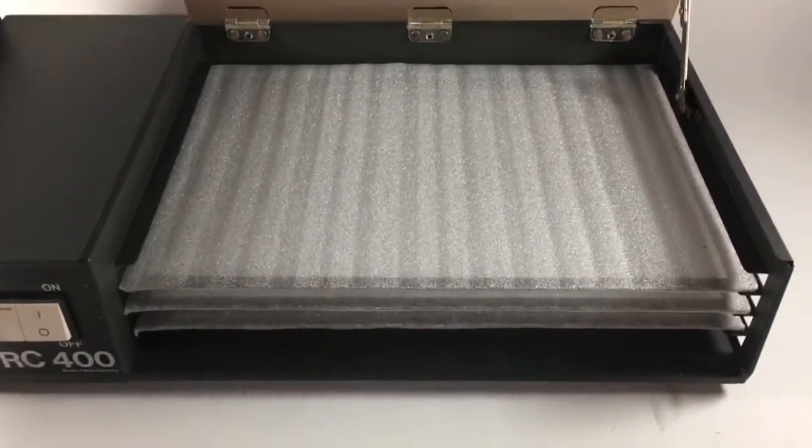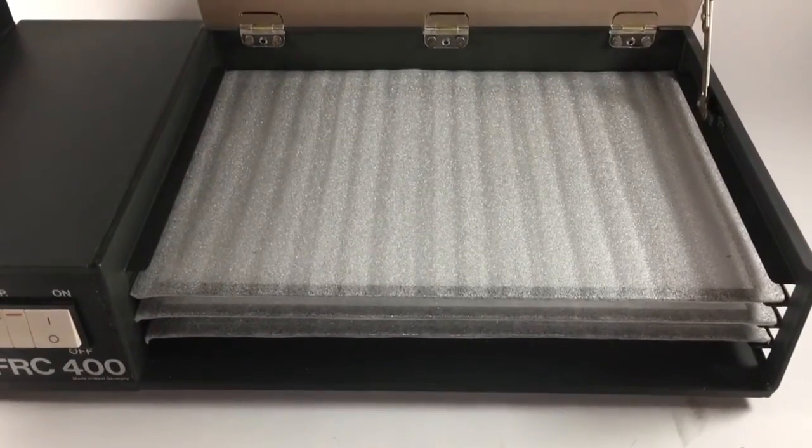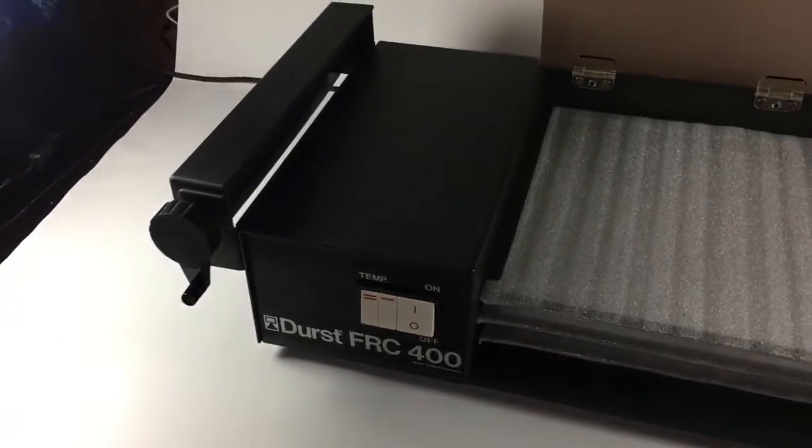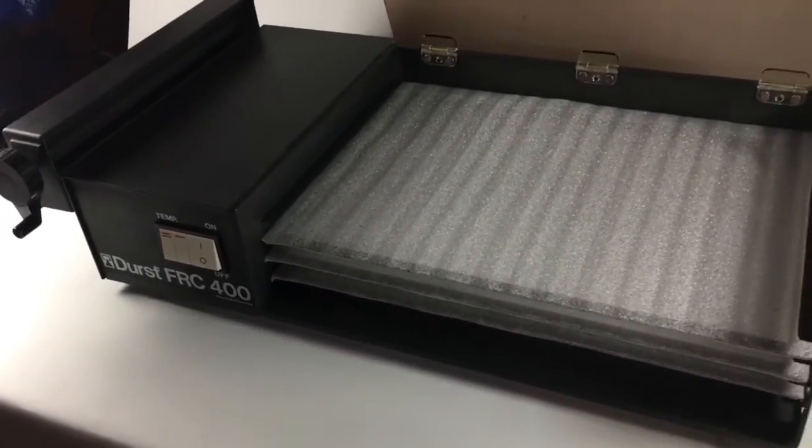You can get two 8x10s on each shelf, so that's two, four, six — six at once. There you go. Any questions, do please send me an email.